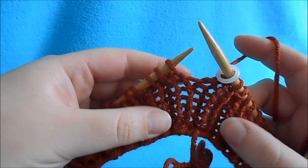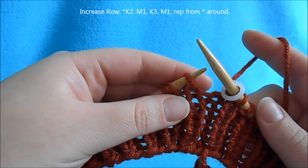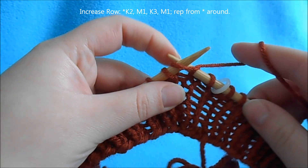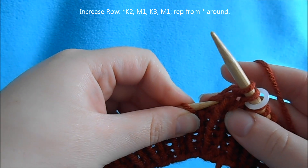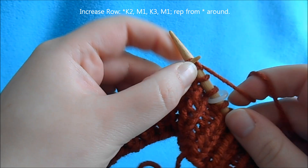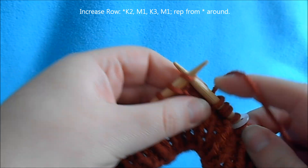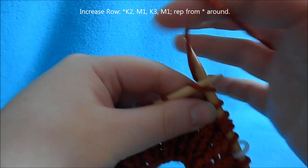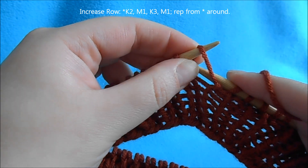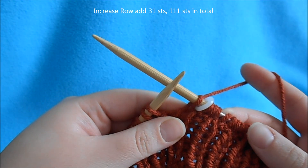After you work your 7 rows of 1x1 rib, we're going to start our increase row. Begin with a repeat of knit 2, then we're going to make a stitch — pick up the horizontal bar and knit through the back. Then knit 3 and make 1, and repeat that all the way around. We're going to increase our stitches by 31, which will take our total to 111.